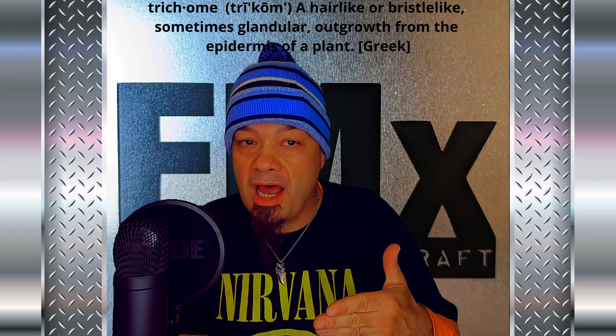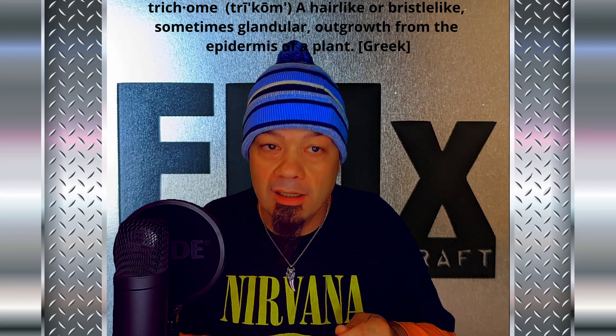Funny story. Back in my teens when I was first reading up on how to grow cannabis, for the first few years I kept misreading the word trichome as trichrome. What I didn't notice till recently was that both of those terms mean something in Greek — trichome being the anatomically accurate term meaning plant hair.